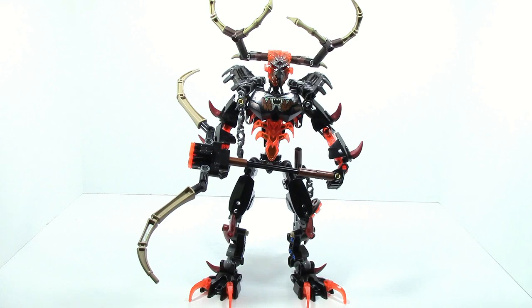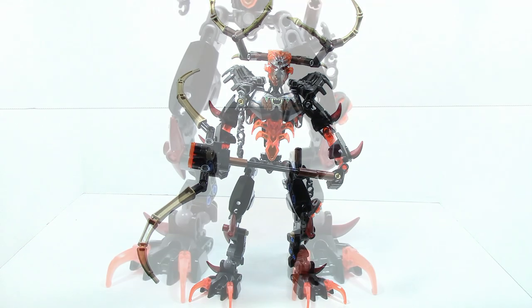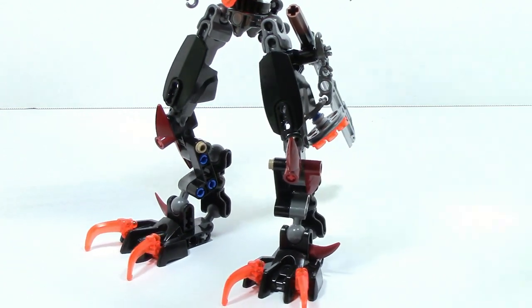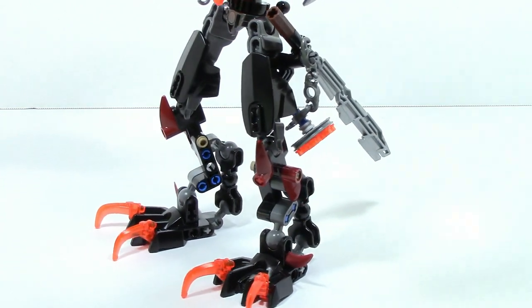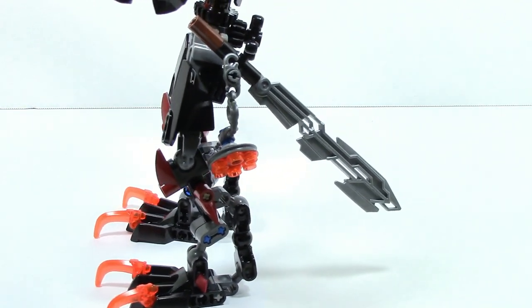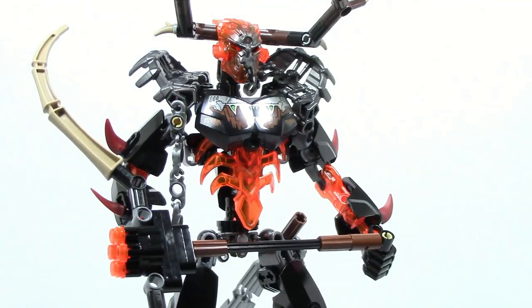Hey guys, HFMasters here, today taking a look at a trans red or trans orange Umrak the Hunter. Starting from the ground up, you can see the legs — nothing too crazy. It's just kind of you switch out the little toe pieces and then his little ammo compartment.